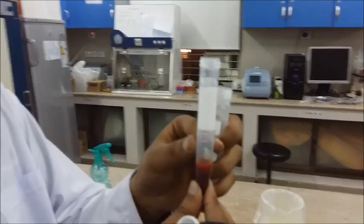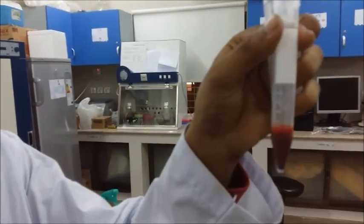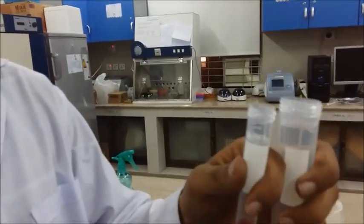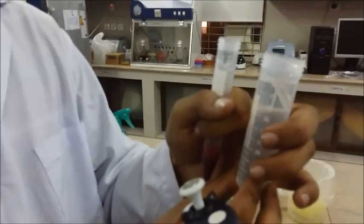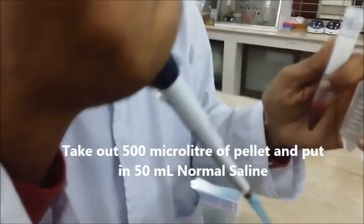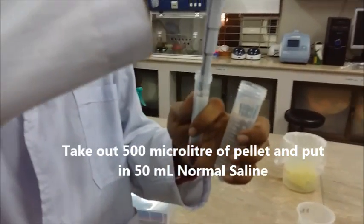After the last centrifugation, this is what the pellet looks like. We've expelled the supernatant, and now we are going to pick up 500 microliters of this pellet and introduce it to 50 ml of normal saline — and that will give us 1% washed RBCs, which you can further use in your HA or HI tests.